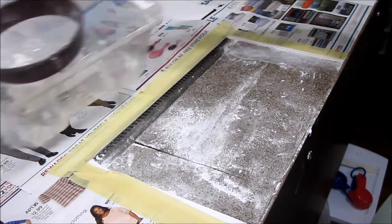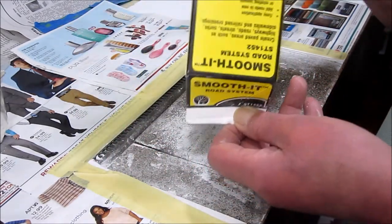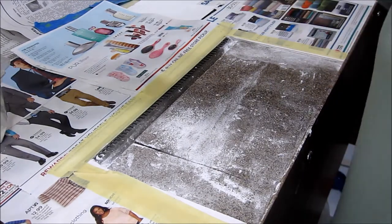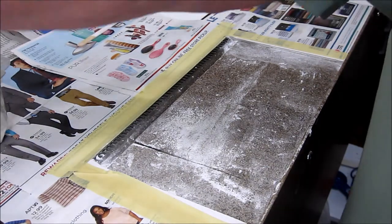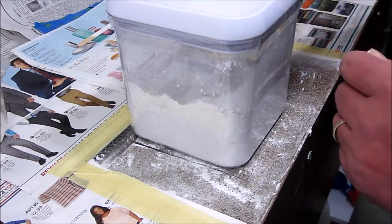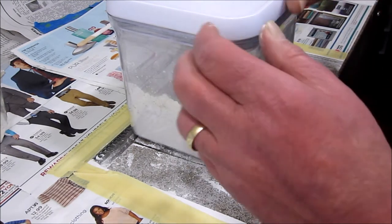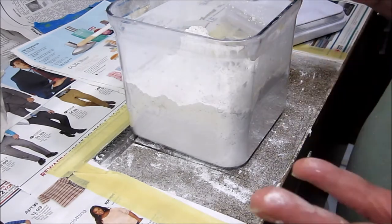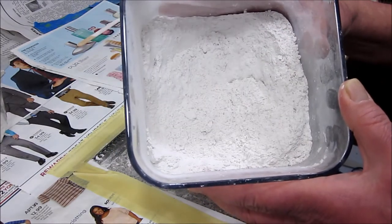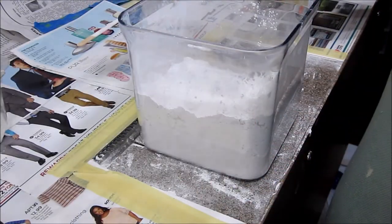So how are we going to mix the Smooth-It? The manufacturer says turn the box upside down and shake it, but I don't think that's very effective. What you're really trying to do is get the lumps out. Smooth-It is a plaster product, so it will absorb moisture. Instead of keeping it in those milk cartons, I keep mine in an airtight container — you can buy these at Walmart. If you look inside, you'll see lumps, and we don't want lumps in our paving.